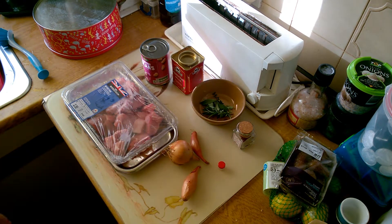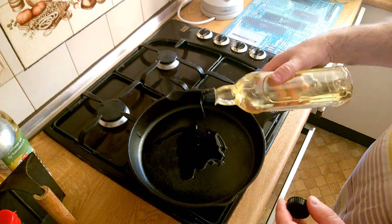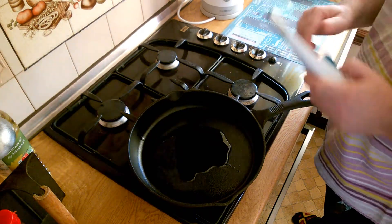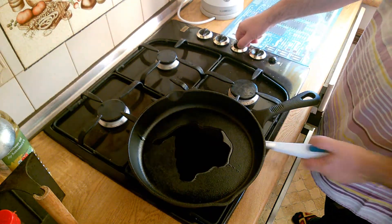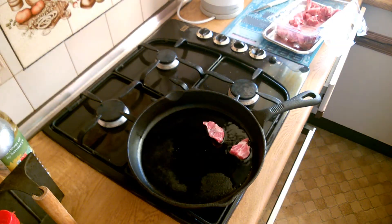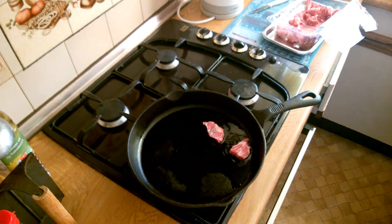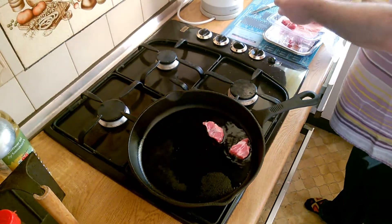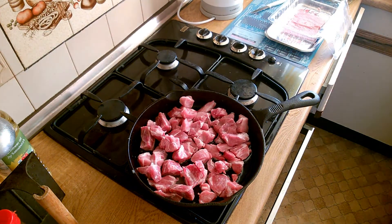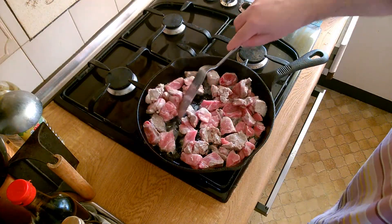So let's get started. In a large pan I'm going to put some olive oil, frying off the pork. The pieces of pork are already cut to about the right size, so let's just get them into the pan and get some browning going on. I'm actually going to cook this until I can see some crispy edges on there.